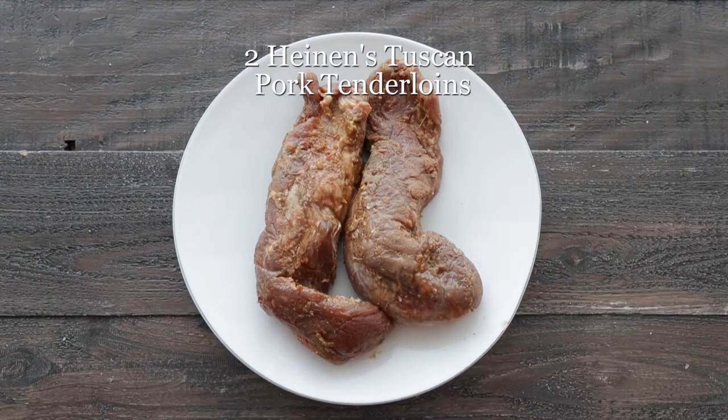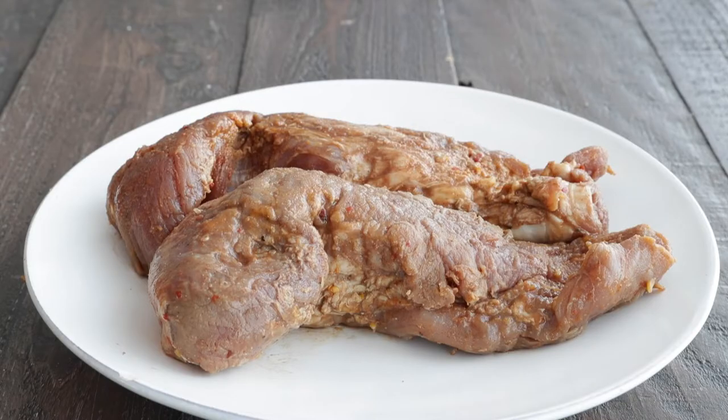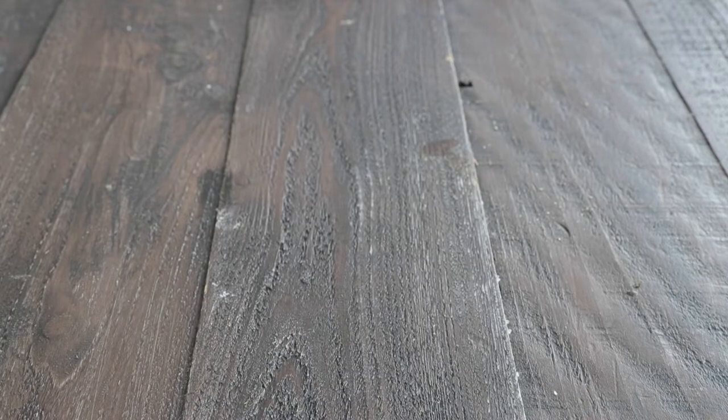Next, I have two Heinen's Tuscan lemon pre-marinated pork tenderloins that you can pick up right from the meat department at your favorite Heinen's. We are going right outside to a preheated grill at medium-high heat.